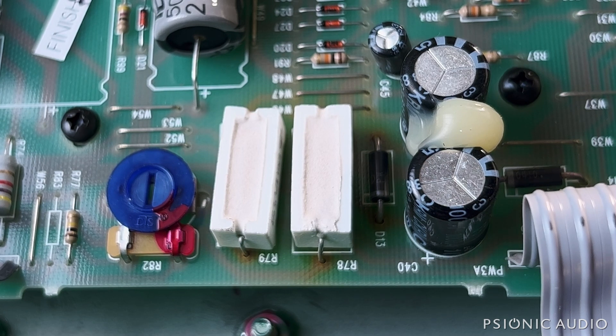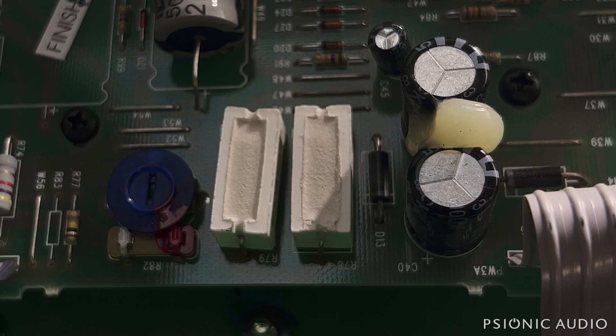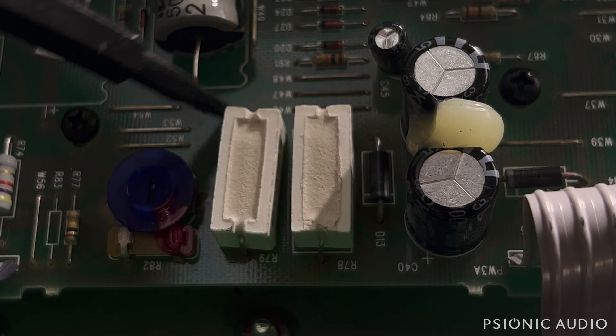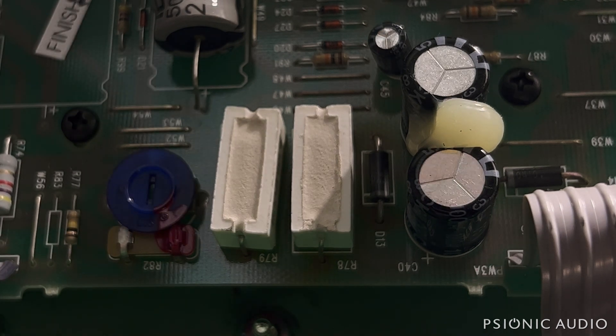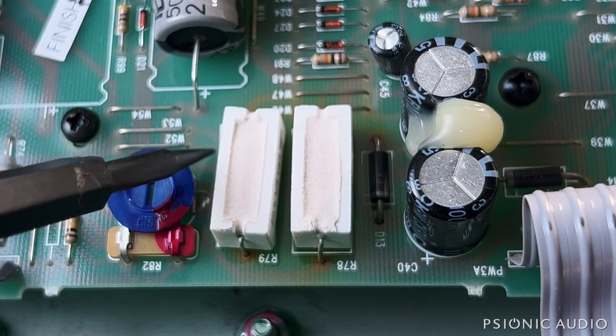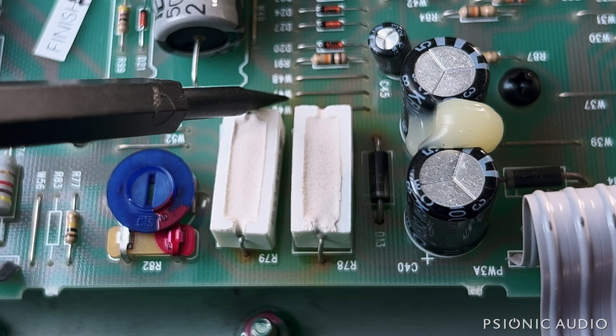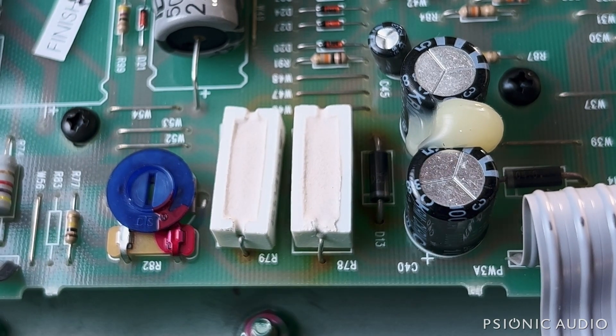I've got a strong light on here so it's easy to see that browning. As I turn off this light so we see it the way most people see it — just looking at their amp, taking the rear cover off without fantastic lighting — they don't see the discoloration in this area. They just see the screen and think their amp doesn't have a problem. But with adequate lighting you can definitely see the browning of the board all around these components.